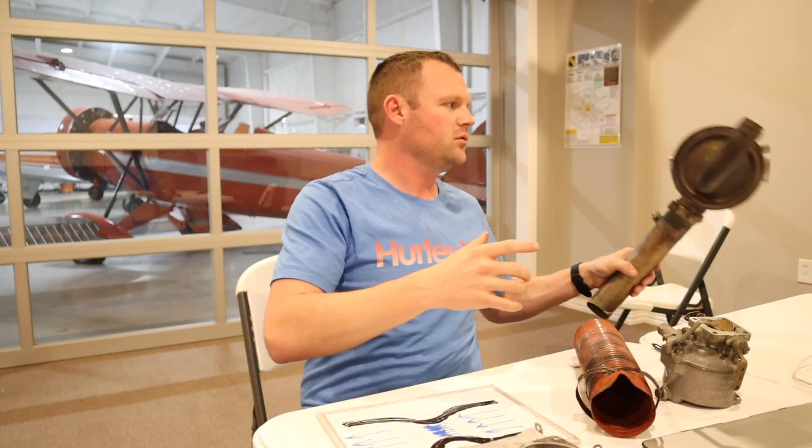So let's say the temperature is 30 degrees — pulling the carburetor heat can warm that air up to 90 degrees. That's going to be plenty of hot air to melt off the ice.